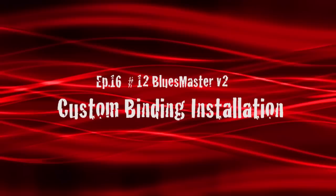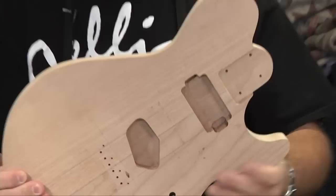Hi, I'm Eric and welcome to my garage. Hey everybody, welcome back guitar enthusiasts. We've been working on Blues Master number 12. This is actually the second Blues Master, but the 12th guitar.